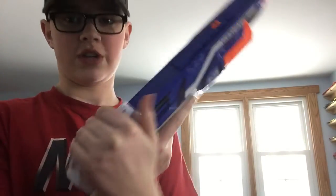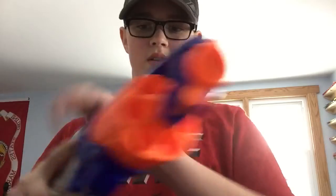This blaster is also dry fire safe, which means you can prime it with nothing in it and pull the trigger. I'll show you — it does spin, and I'll hold the trigger to demonstrate.